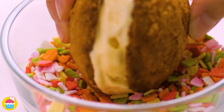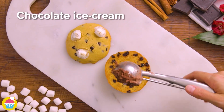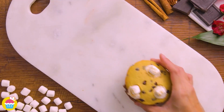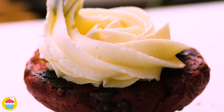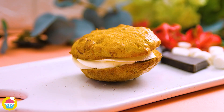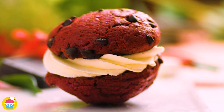For our marshmallow cookie, we're adding chocolate ice cream in the middle. And last but not least, our red cookie is having some cream cheese frosting. And there you have it — four individual and unique flavored sandwiched cookies!